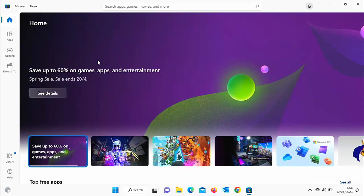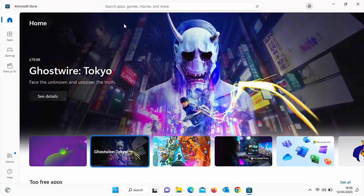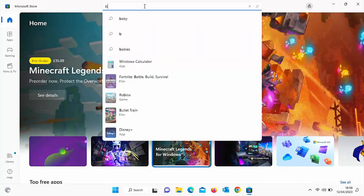...it might ask you to sign in. It's up to you if you want to sign in or not. Mine hasn't asked me and I'm not going to bother signing in. So all I'm going to do is move my mouse up to 'Search apps, games, movies and more' and left click once in that box.